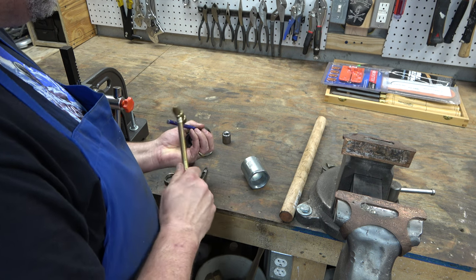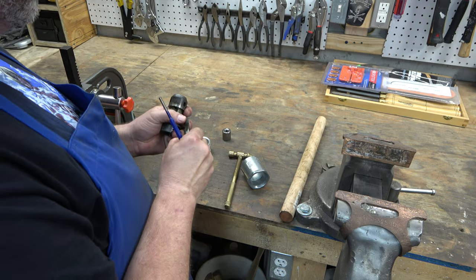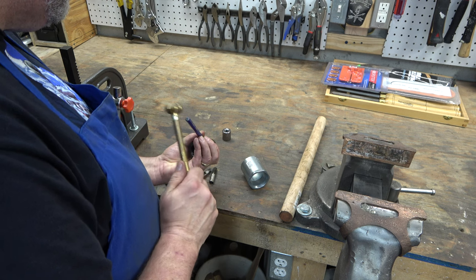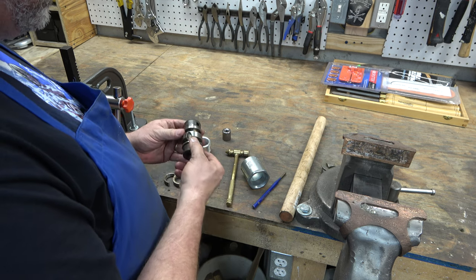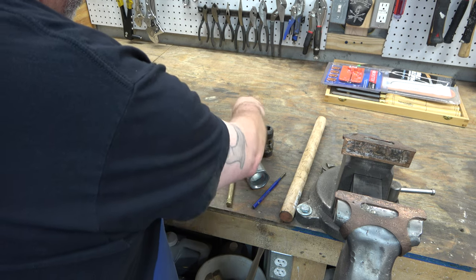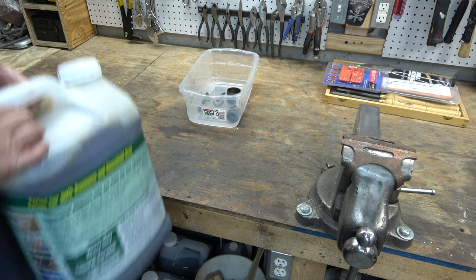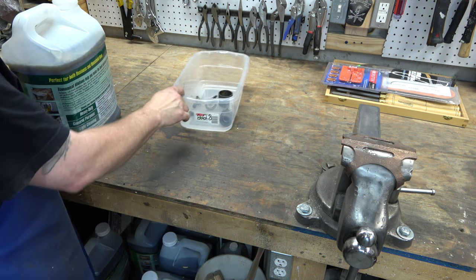These jaws actually look pretty good, but we're going to polish them up and clean them up — this chuck is going to look brand new when we're done with it. The parts are: the sleeve, the body, the split ring, and the three jaws. There was grease on the inside of this thing even though it's gone through a Simple Green bath and a de-rusting procedure, so we're going to Simple Green it and de-rust it again now that we've got it all apart.